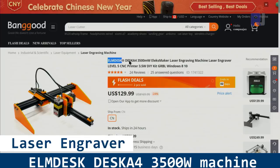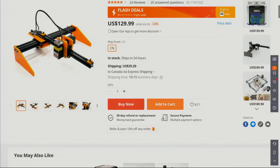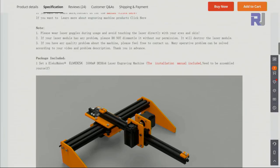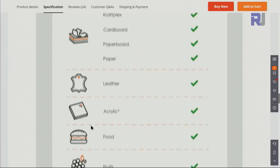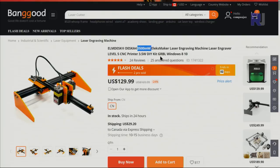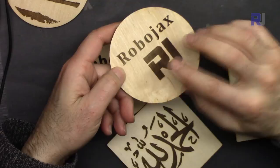Banggood has sent me this Elmdisk A4 3500 milliwatt or 3.5 watt laser engraver for review. The product page has full detail and explanation, a link to the manual, and also the software. You can engrave on leather, on paper, and even fruit. The software they provide is ready to work with Windows, and hopefully it will work with older versions as well.